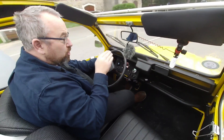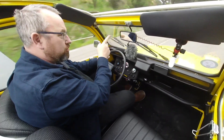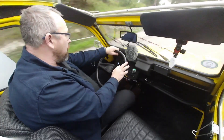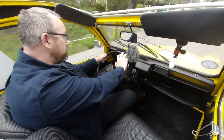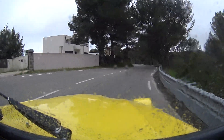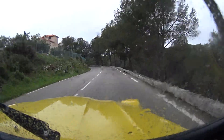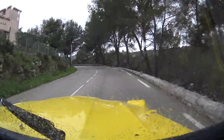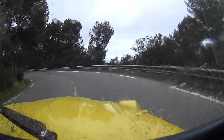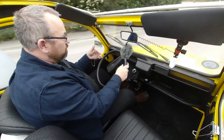You'll probably notice I'm crouching down to look at the windscreen — the reason being they've got a sticker on it saying 'electric' and I'm trying to see past that. It's still got that lovely character. I'm still in fourth, by the way, and it just pulls away.